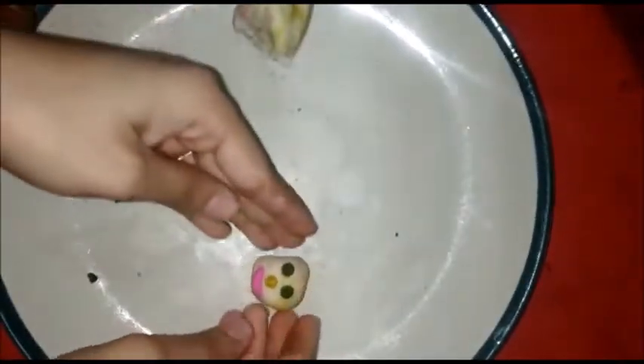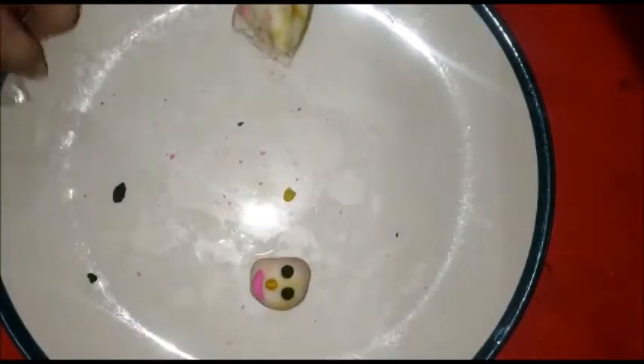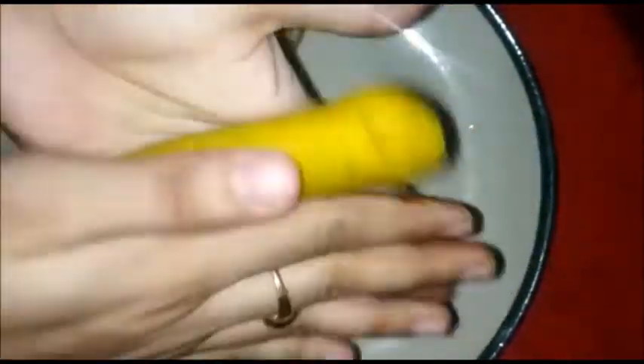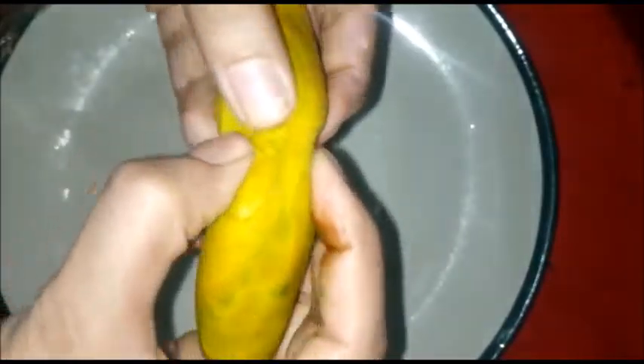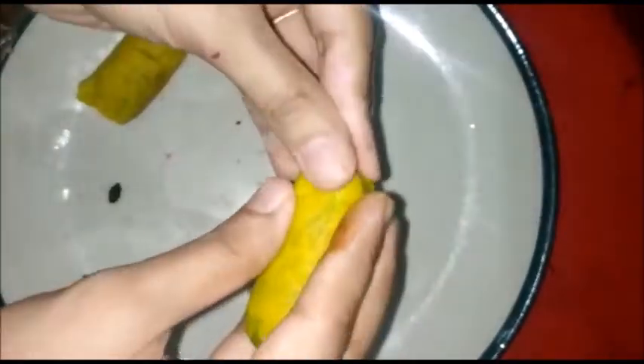Now, body time! I will teach you how to make the body. Take yellow color clay and roll it. Then divide it into two pieces. Shape one piece like a triangle — see? That is the body shape.